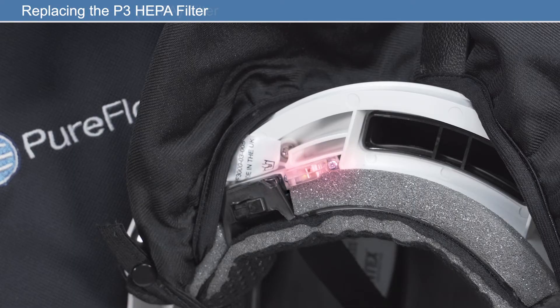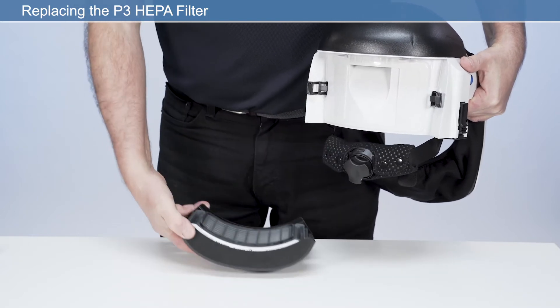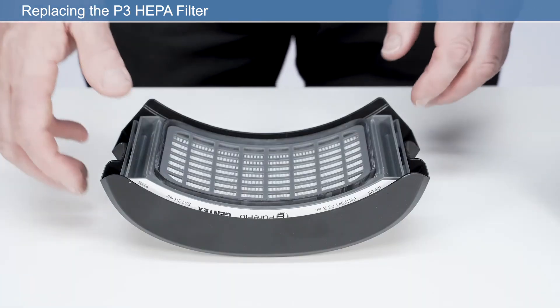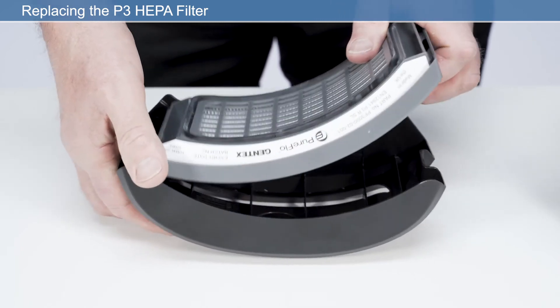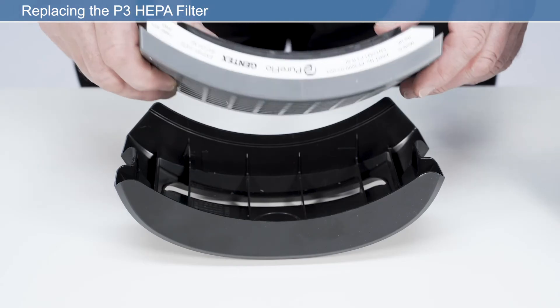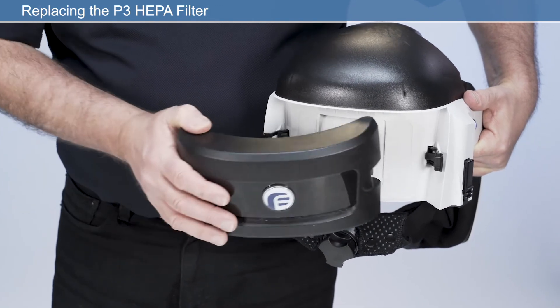If the LED illuminates red, further investigation is required regarding the condition of the filter and or the battery. If no fault is found on the battery, the P3 HEPA filter must be replaced. Open the filter cover by releasing the latches on both sides of the respirator. Remove the filter cover by pressing the two filter latches. Remove the contaminated P3 HEPA filter and pre-filter as applicable and dispose of the used filter responsibly. Be sure not to allow any dirt or elements which may obstruct the airflow to enter the air inlet whilst replacing the filter. Insert the P3 HEPA filter correctly into the filter cover housing with the filter label facing upwards. Refit the filter cover into its original position on the respirator.